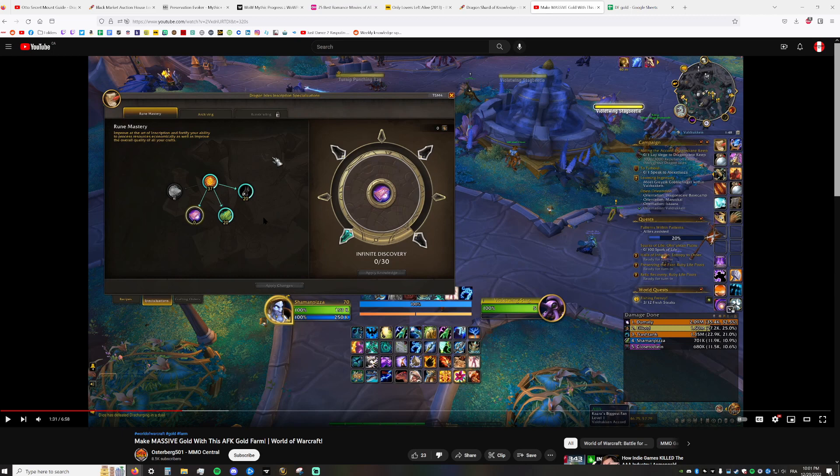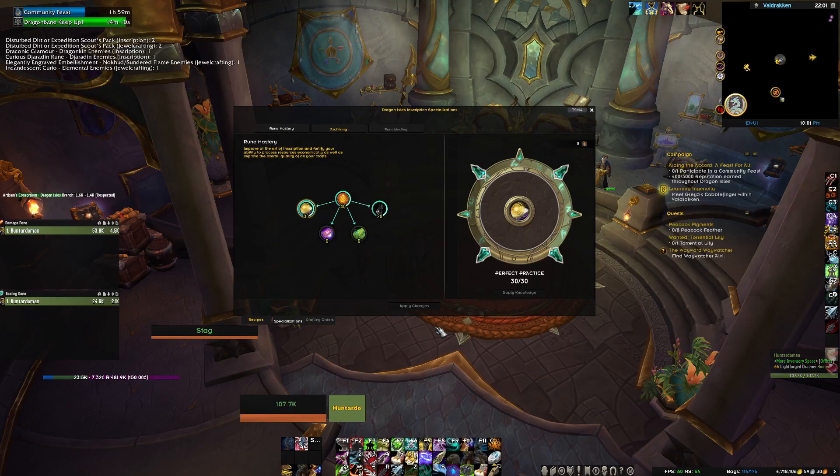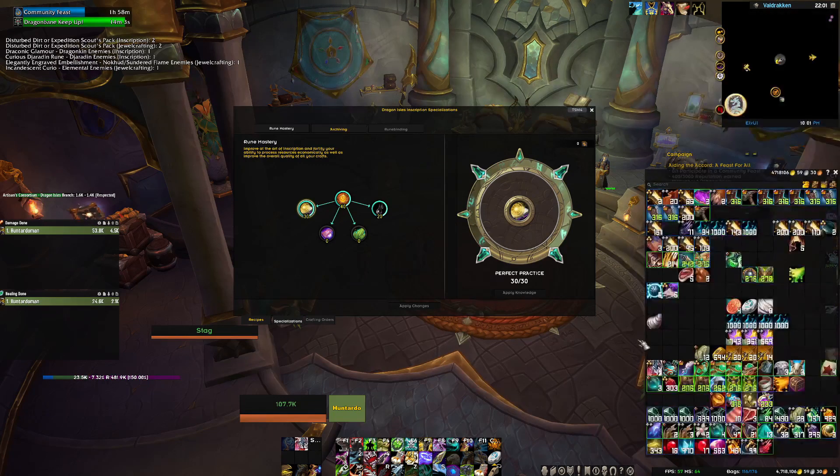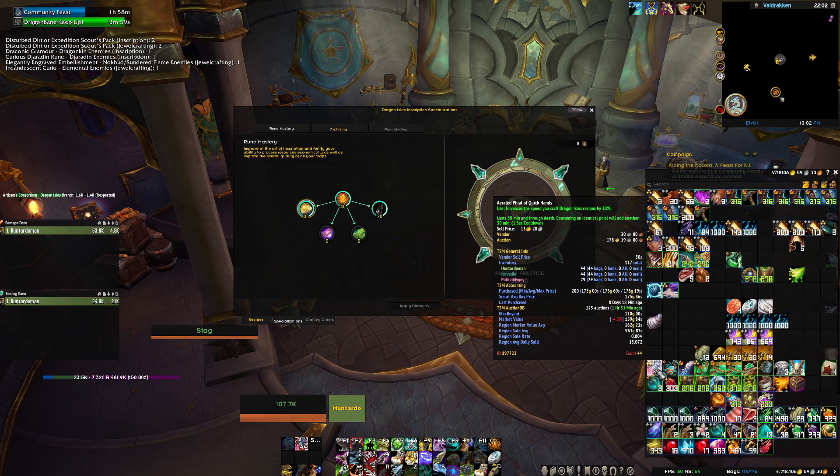The video says this is the absolute build for going for both — but you don't want to go for both. If you're just milling, do milling. Milling is definitely not AFK; you have to restart it every few minutes. Another big point is he's not using the Aerated File of Quick Hands. This item makes you craft ink or mill 30% faster. It's absolutely ridiculous, pretty cheap on the auction house, and the rank 2 is just as good.